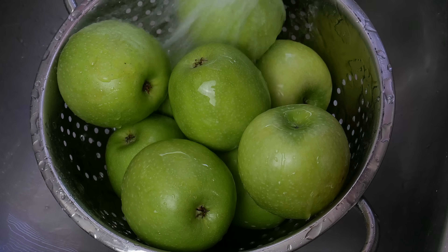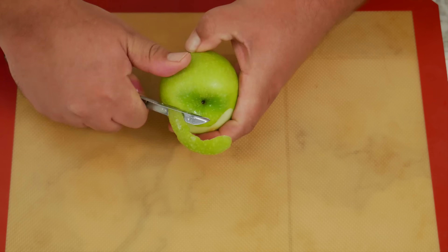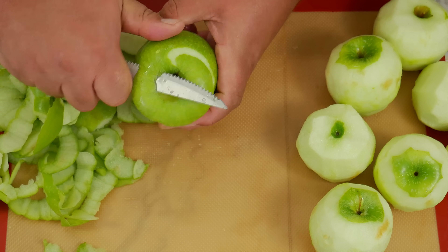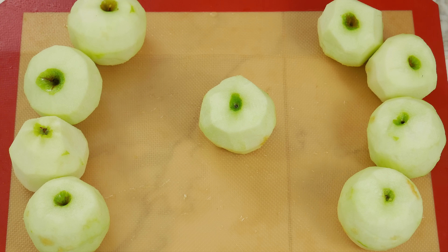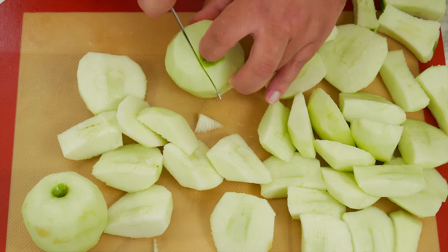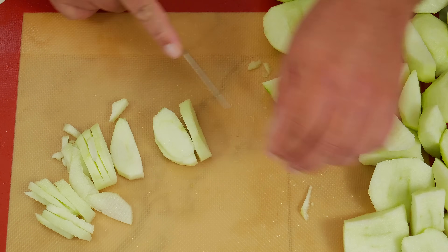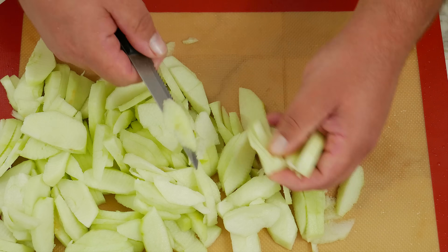The first thing we're gonna do is go ahead and wash our apples, then peel them. If you feel adventurous today you can peel them with a knife. Now that we have our apples peeled, we can go ahead and slice them. How thin or thick you want them is all up to you — we like to go on the medium side. Let's go ahead and place the slices in a bowl.